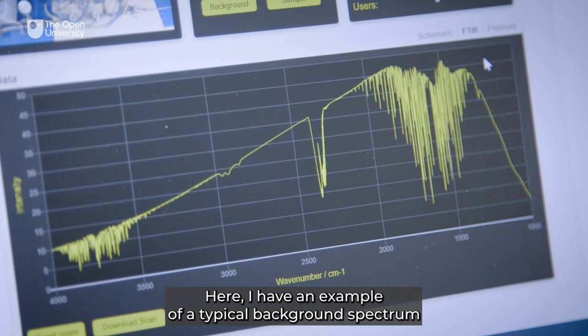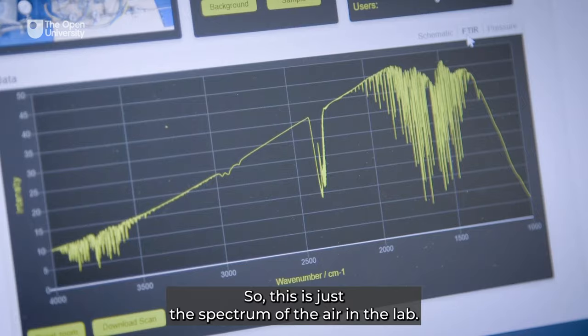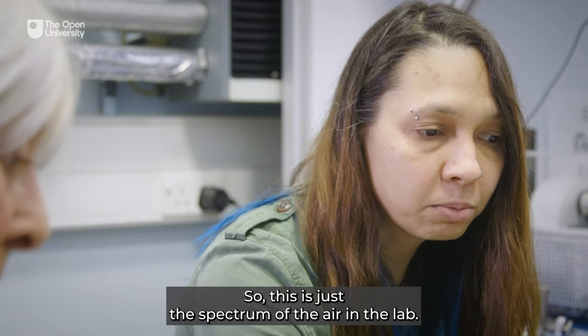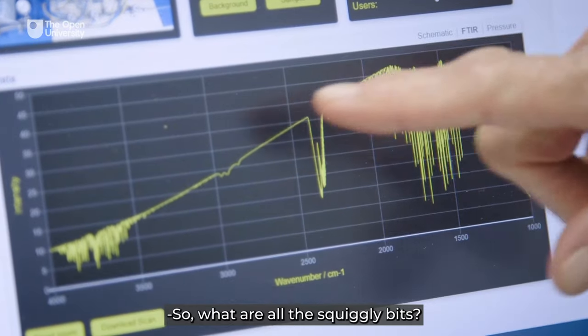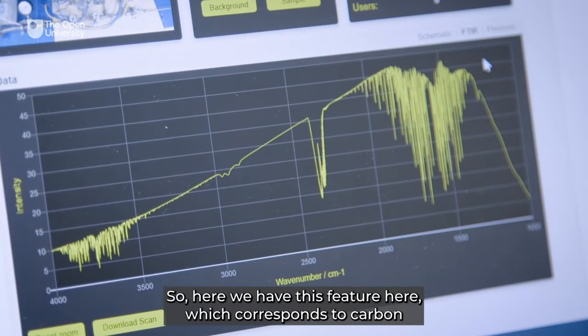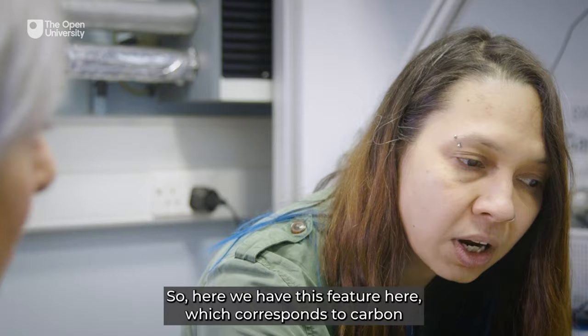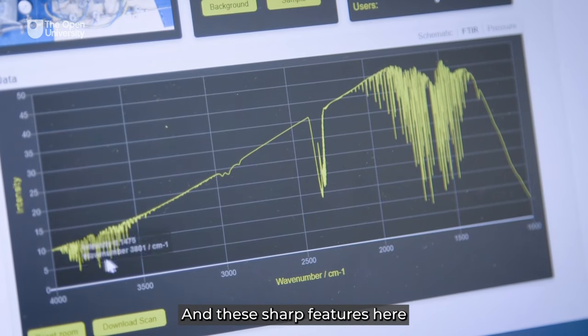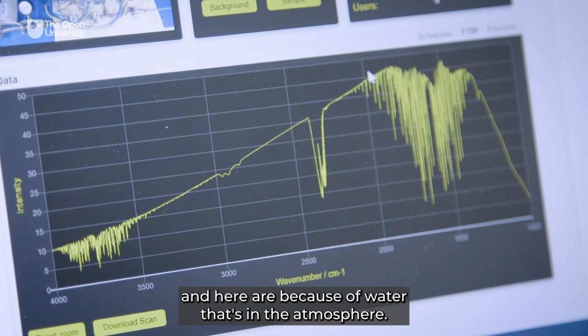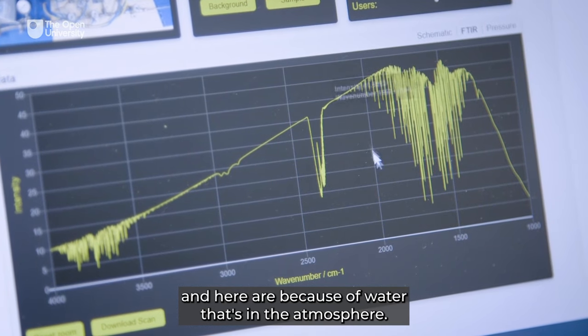Here is an example of a typical background spectrum that they would measure — this is just the spectrum of the air in the lab. What are all the squiggly bits? This feature here corresponds to carbon dioxide in the atmosphere, and these sharp features here and here are because of water that's in the atmosphere.